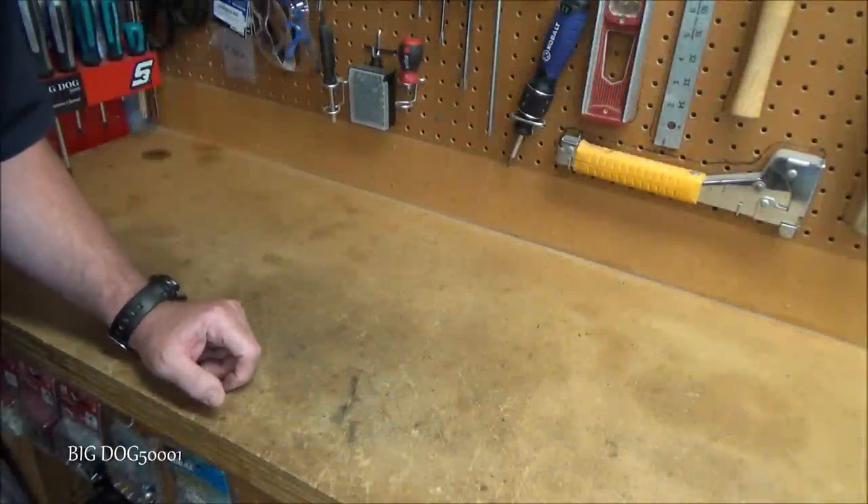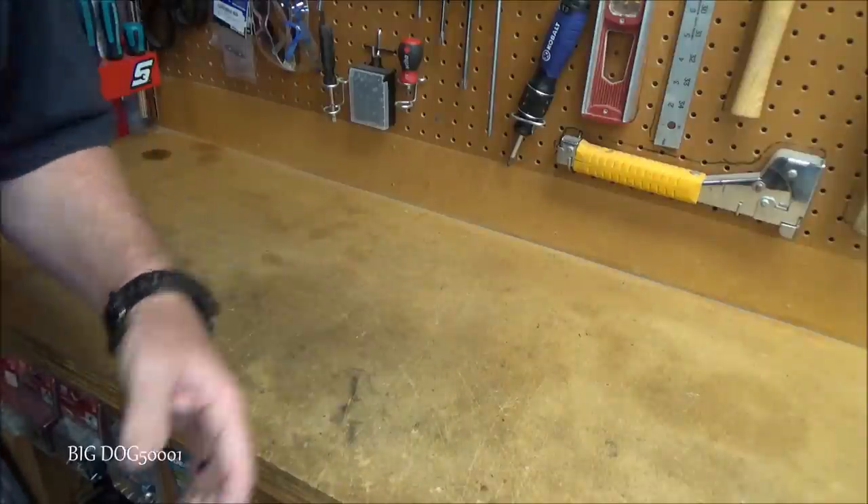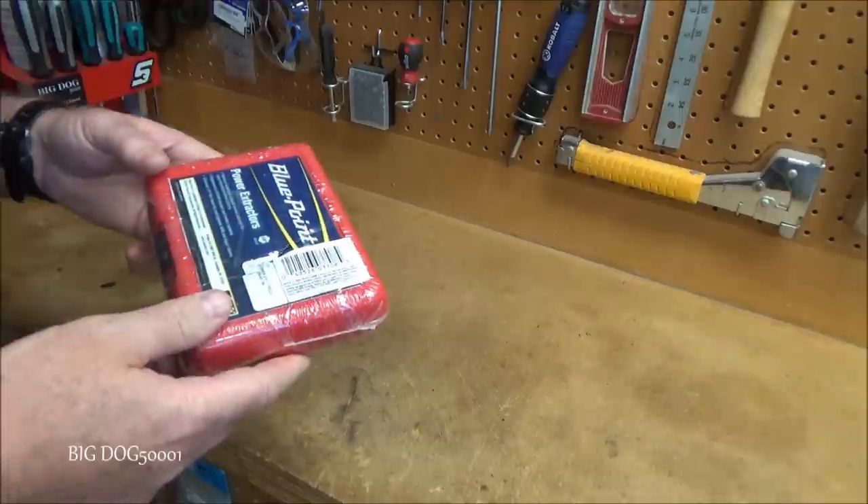Got some new tools to check out today — these tools were all made in the USA, so this is going to be a made-in-USA edition.